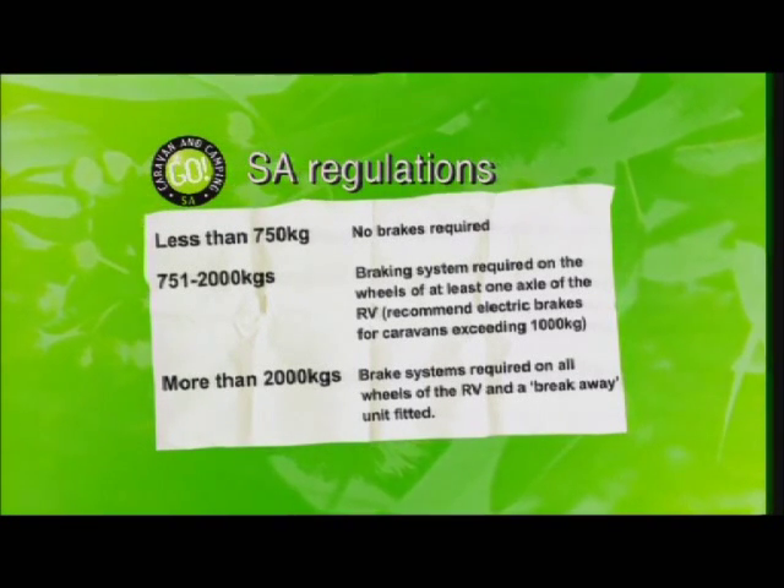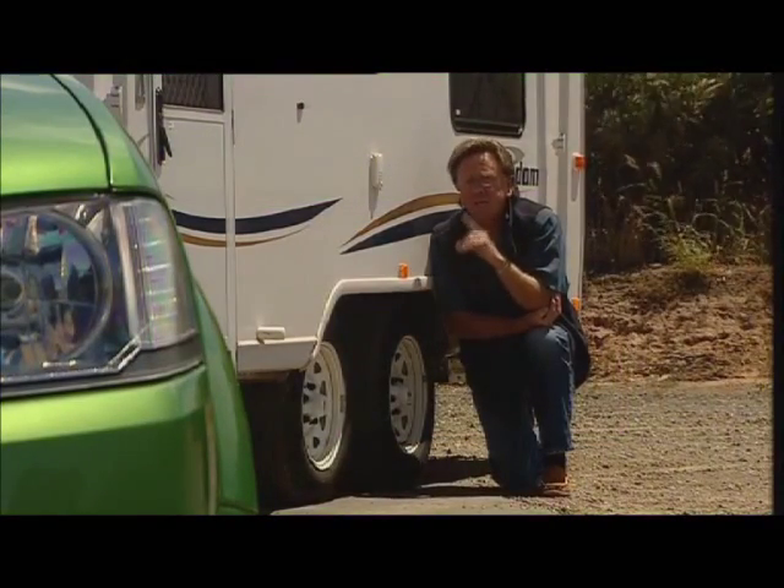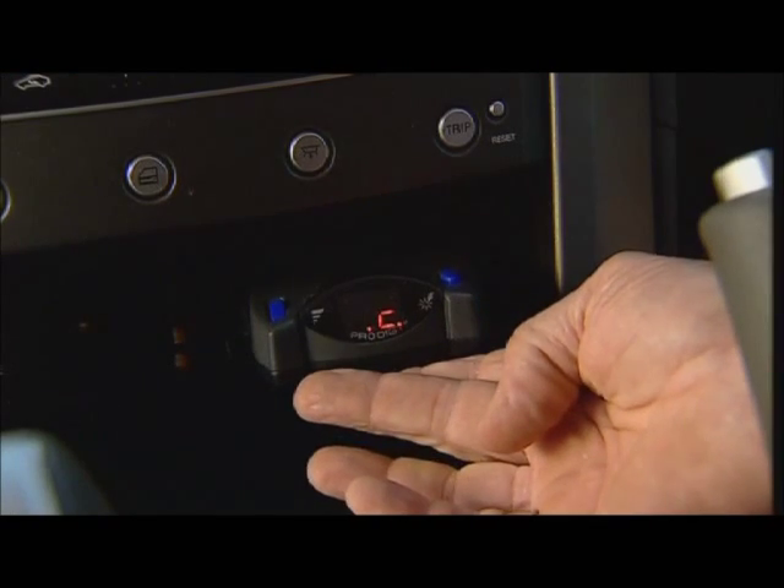In addition to that, you've got to have what's called a breakaway system, and I'll go to that later because it's a really interesting feature. Now, all brakes must be operable from the driver's seat except the hydraulic override and the breakaway system.